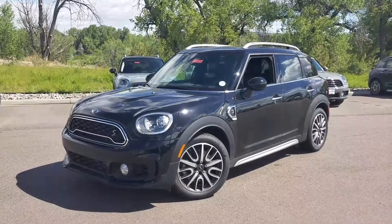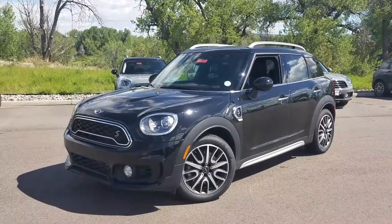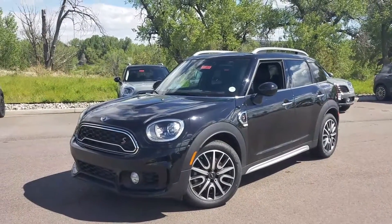Hi, this is Tyler over at Shop Mini. I just wanted to send you a quick preview of one of our 2017 Mini Cooper Countryman SL4s.